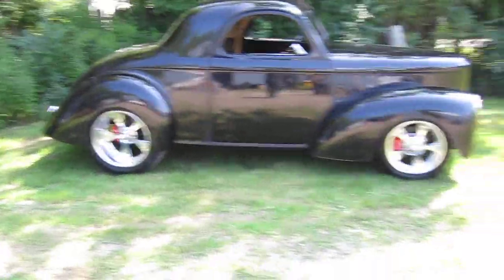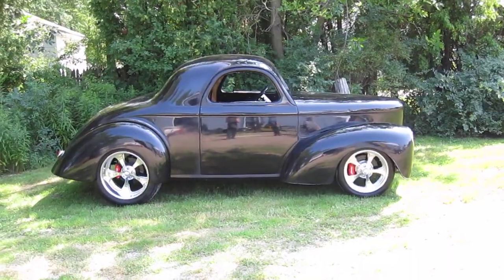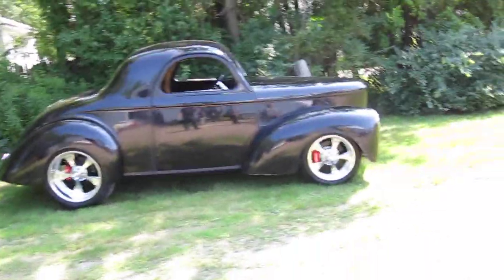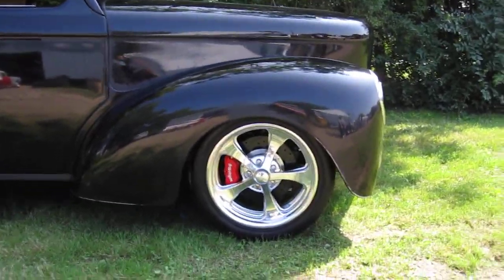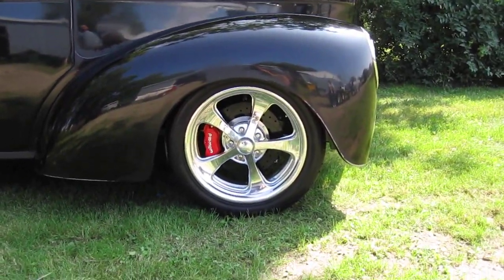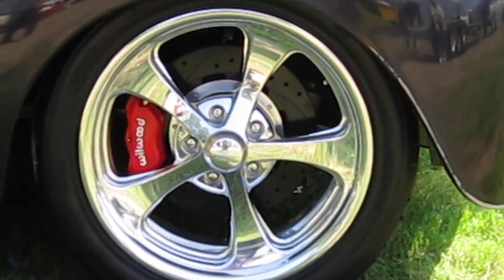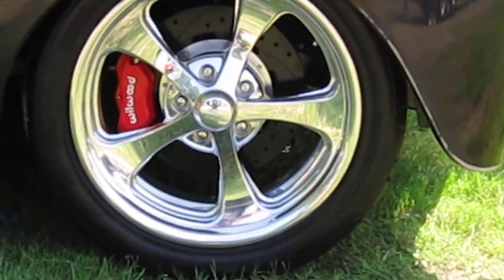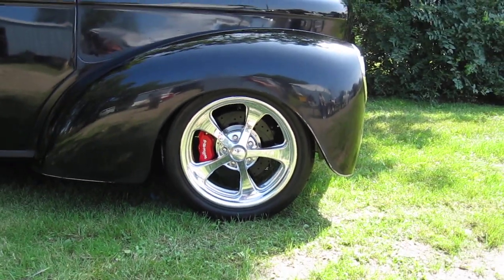You get a pretty good setup here. We've got some Billet Specialties 20 by 10s on the rear, 17 by 7s on the front. And you can see from our earlier video, we showed you the big old Wilwoods under there. I'll zoom in a little bit, but you can see how nice they fill the big windows in those wheels, so they're gonna stop the car on a dime and look great doing it.